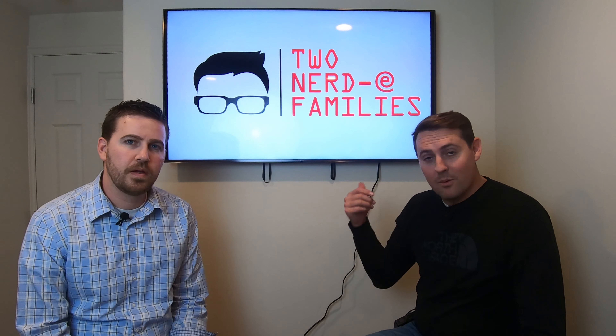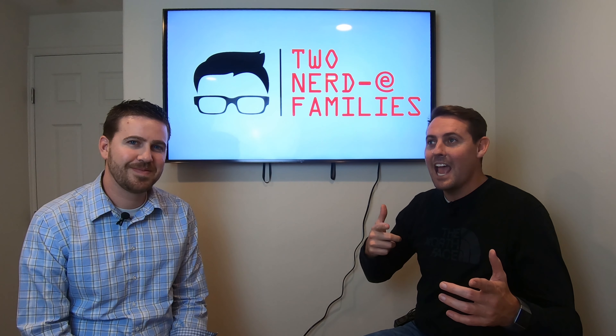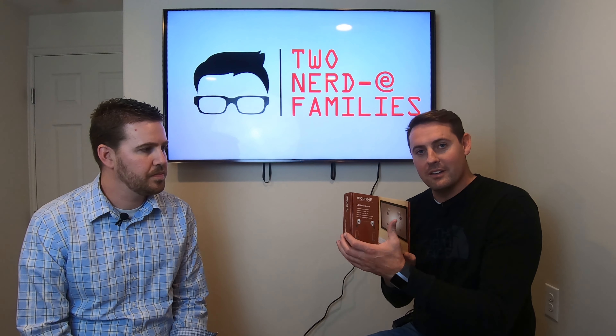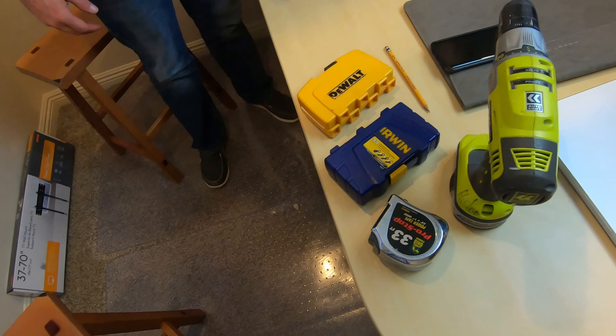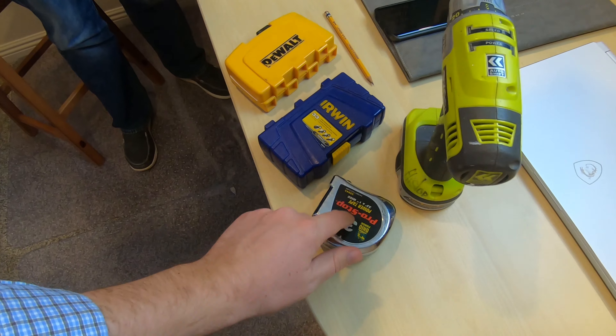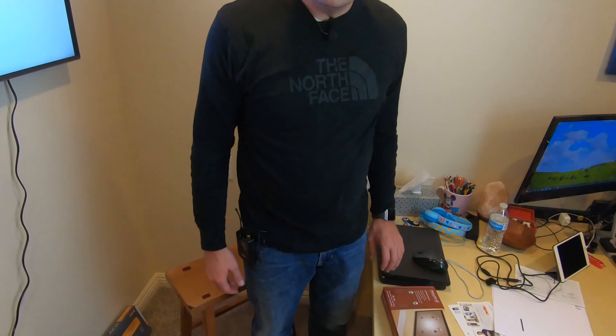Now we're going to be taking this TV down and you guys will see how long it's going to take us to assemble the mount. Here's a quick look at the tools we're going to need — just a drill, tape measure, and some drill bits. This one's going to be a lot easier than last time.